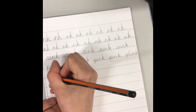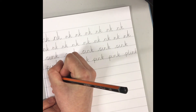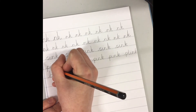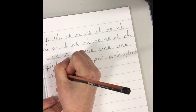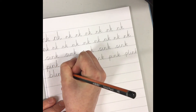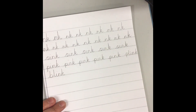Shall we write the word blink? So we sweep up for the B — that's a tall letter. Down, touch the line, around, sweep up, down and under — L-I-N-K. Blink. Let's see if you can write a whole line of the word blink.